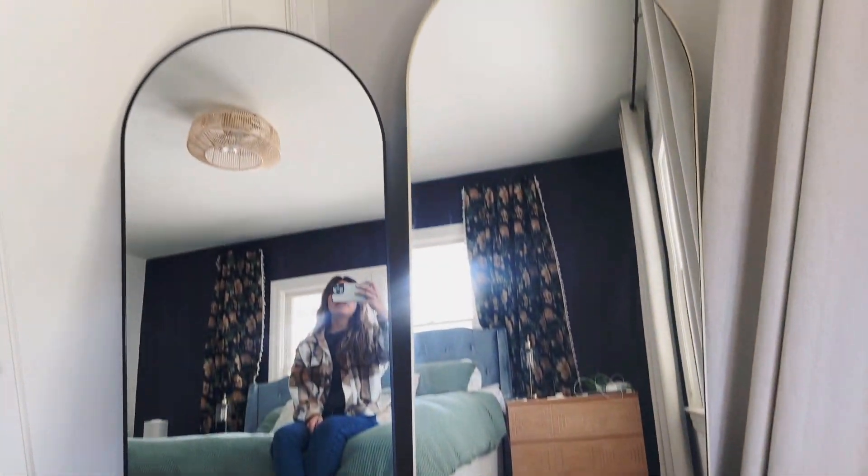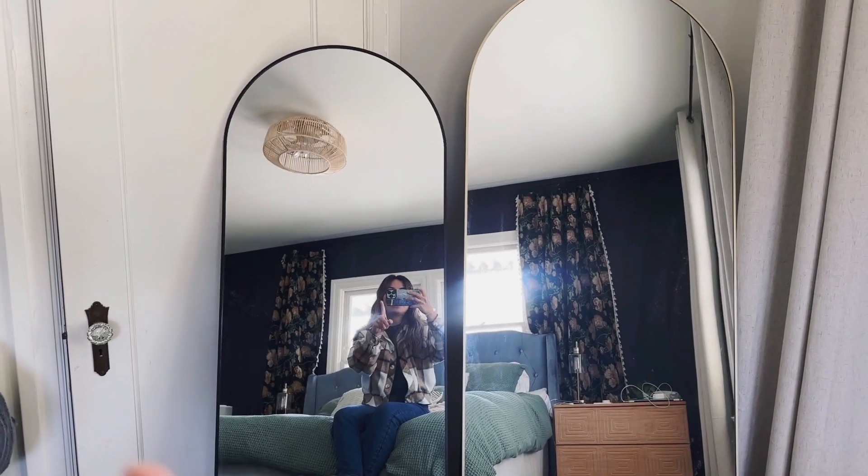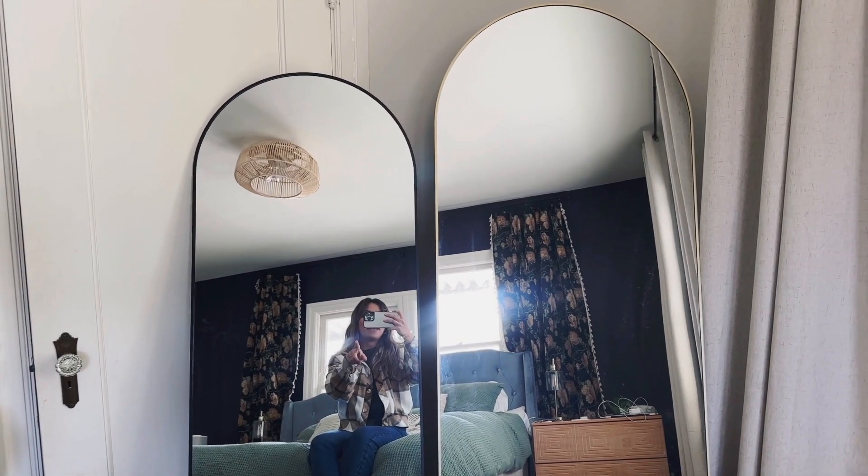If you are looking for something grand, the 71 is going to do that. If you are looking for something to just look at yourself when in your outfits, this one is perfect for that.